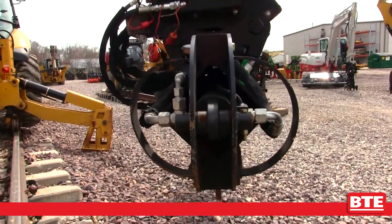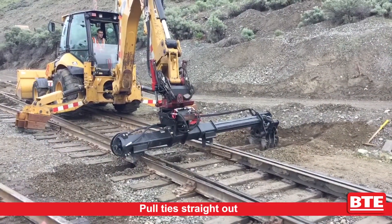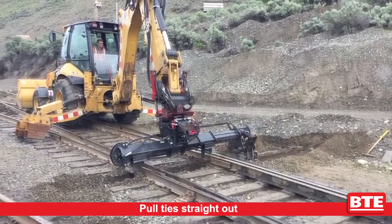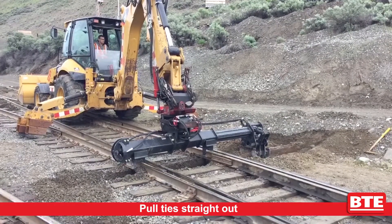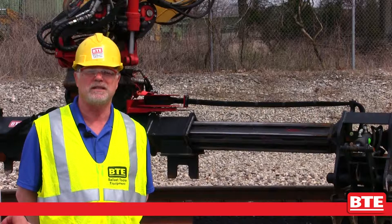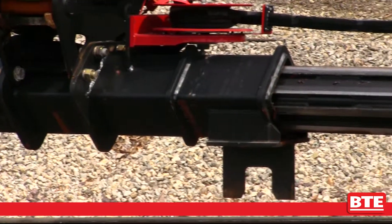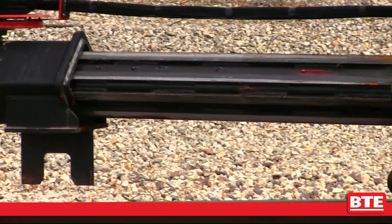With this protected internal cylinder we can pull ties out in a straight line, as opposed to the traditional way of pulling ties with the boom in an arc. This eliminates the need to swing the boom out in those cases and gives us a lot more power and an easier tie changing application for operators.